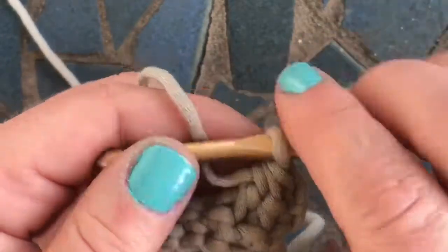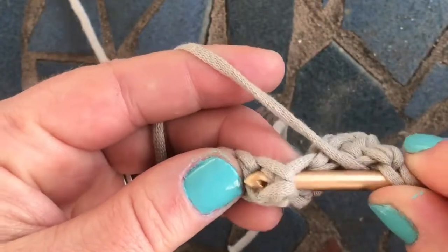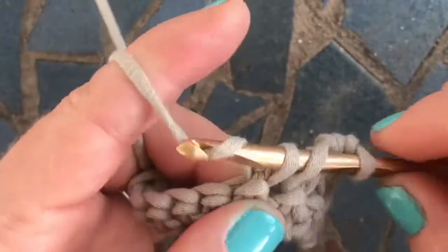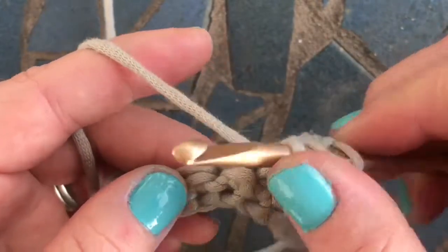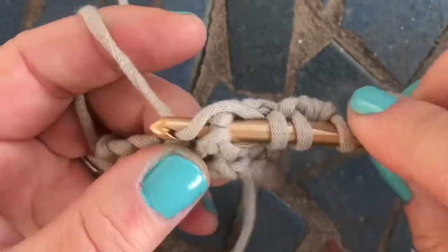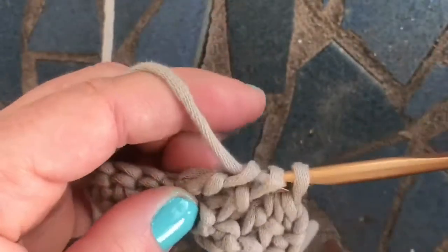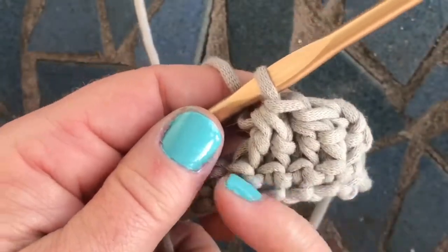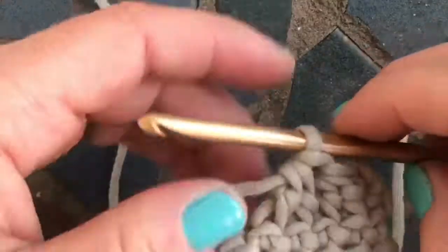Let's do it again. Yarn over, go into and around the post of your next stitch, yarn over, pull up a loop, yarn over, pull through two. Don't complete it — yarn over, go into the next one, pull up a loop, pull through two, and then pull through all three. We've turned four stitches into two stitches.